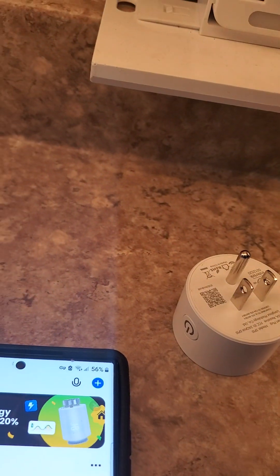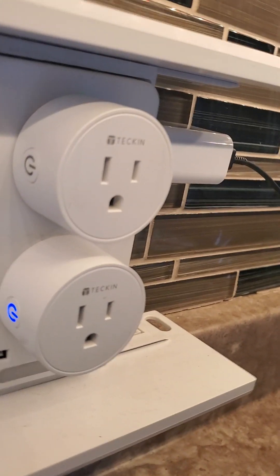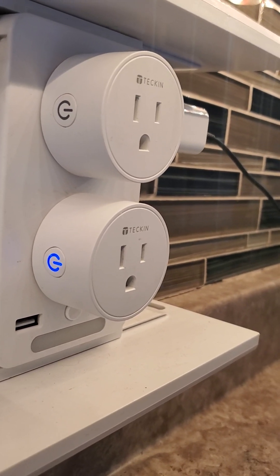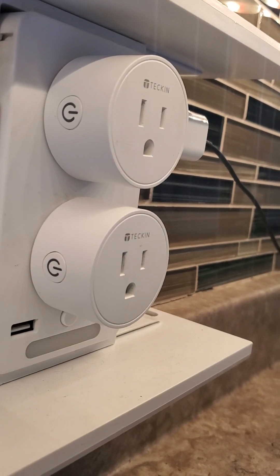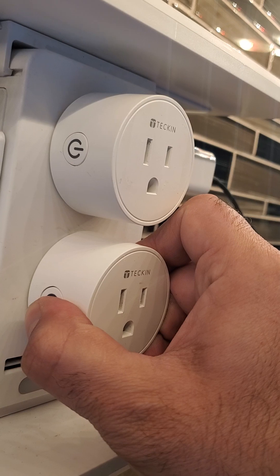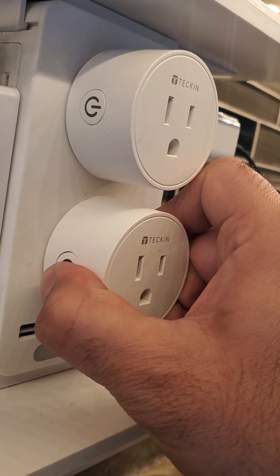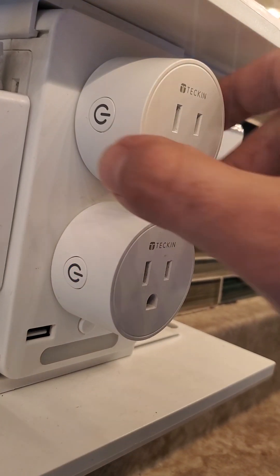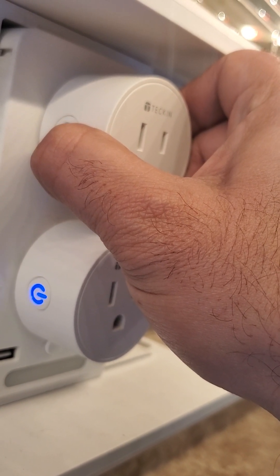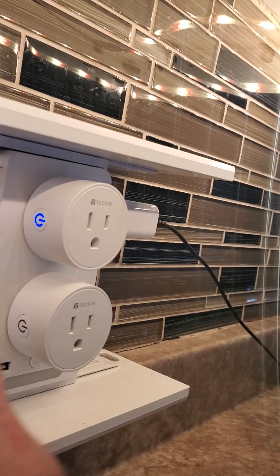I have my plugs, I'm going to plug them in. Here's what you need to do first: sometimes you might see them on, or they might be off, or blinking slowly. What you want to do is hold this button for 10 seconds. See, it's blinking fast now. Do the same with the other one. You want to make sure they're both blinking fast.